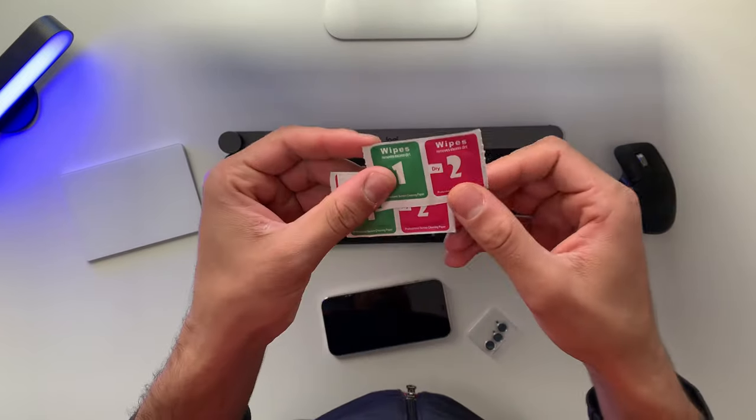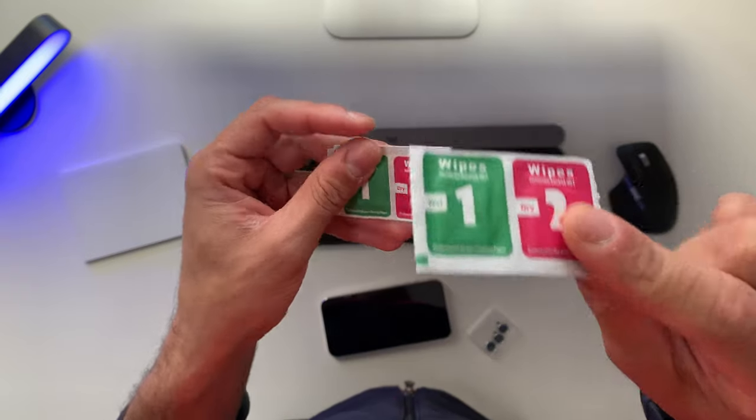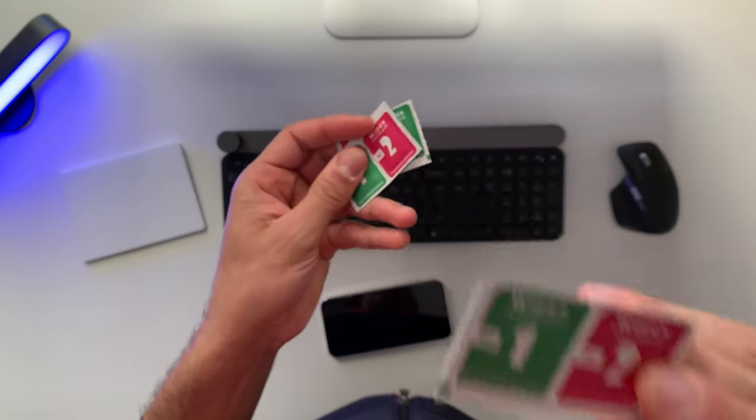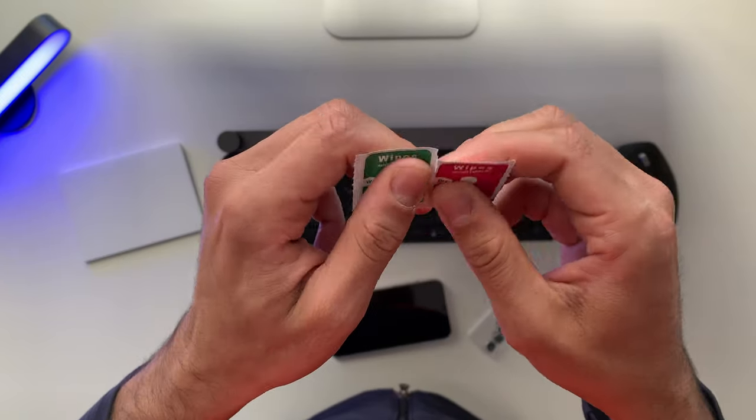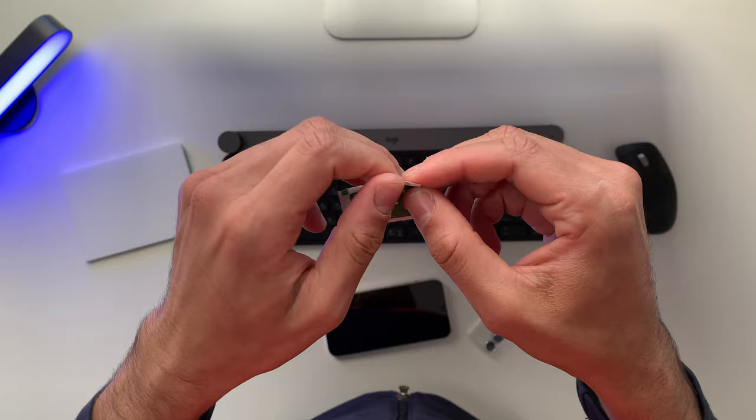First of all, every time when you get those wipes, you know that you have a product from AliExpress. But it doesn't matter because I'm just testing things out. Sometimes those products are great and other times they're garbage.